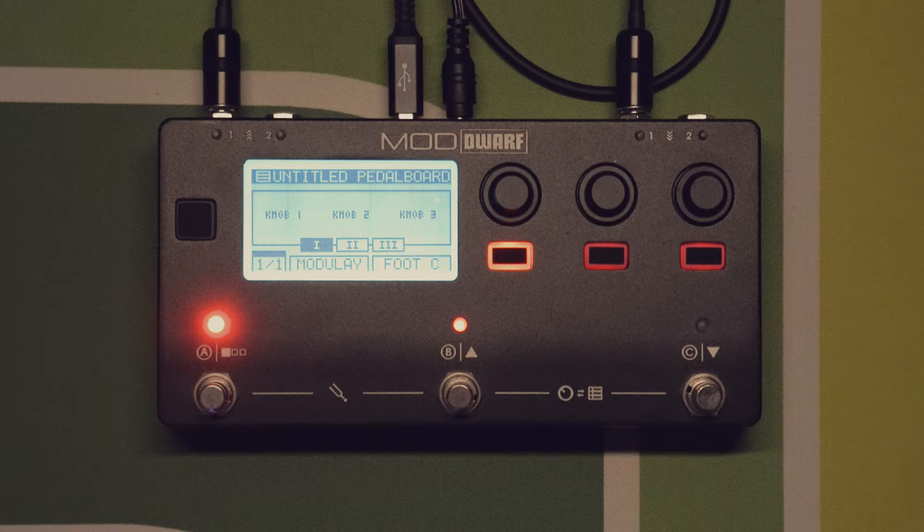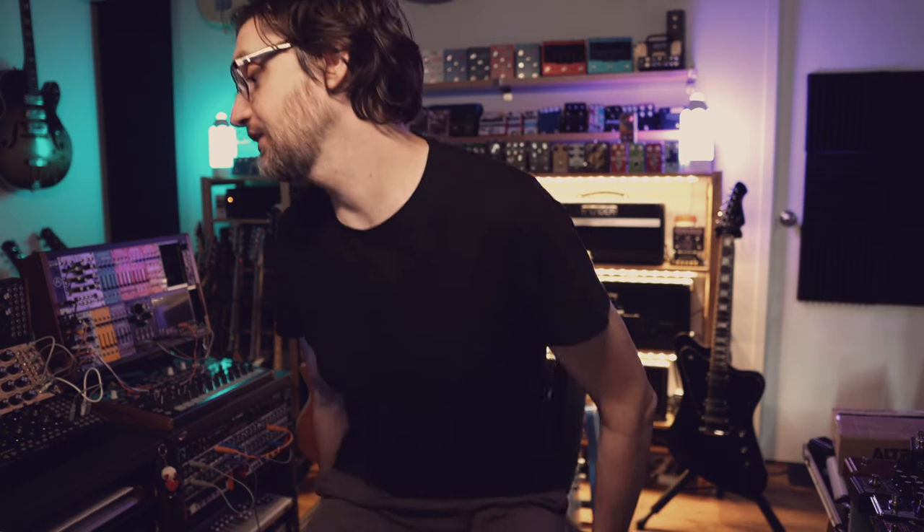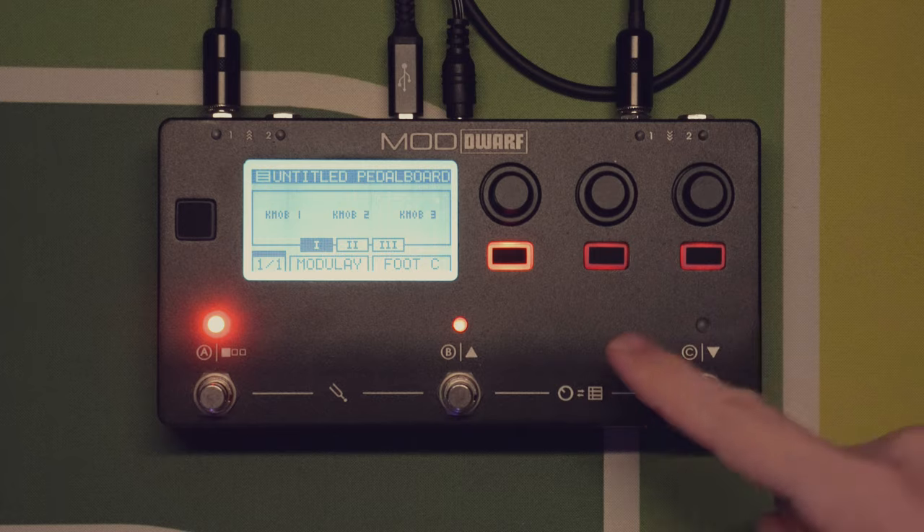If you want to find out more about the whole Mod ecosystem, I'll put links in the description below and a playlist at the end as well. I'm not going to go through how it all works — basically you control it via your browser, but then you don't need it connected; it's a standalone unit. For today's video I'm using my Cy Larry Carlton H7, a lovely 335-style guitar, going via my Peterson StroboStomp HT tuner straight into here.